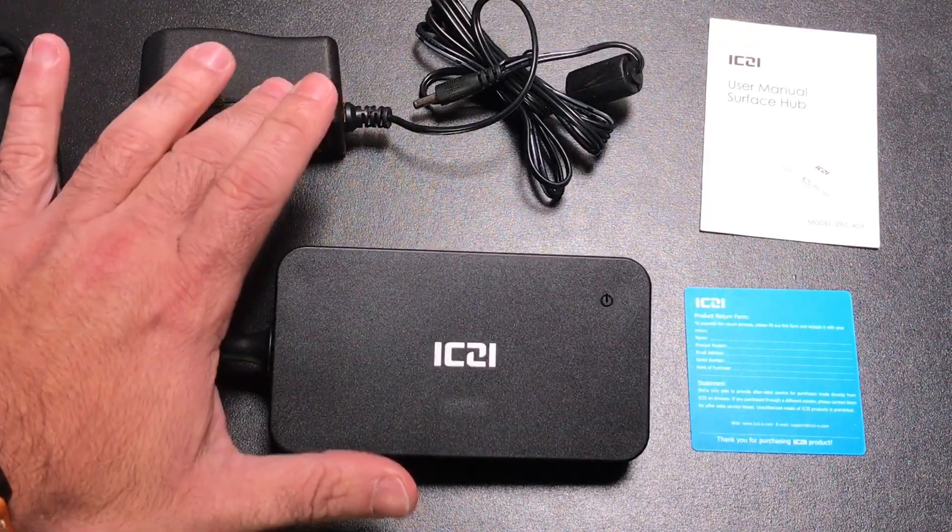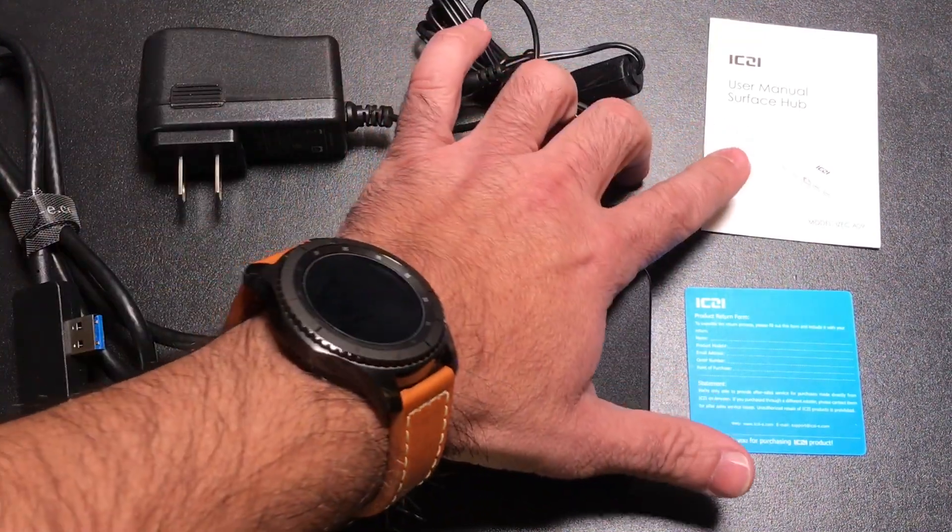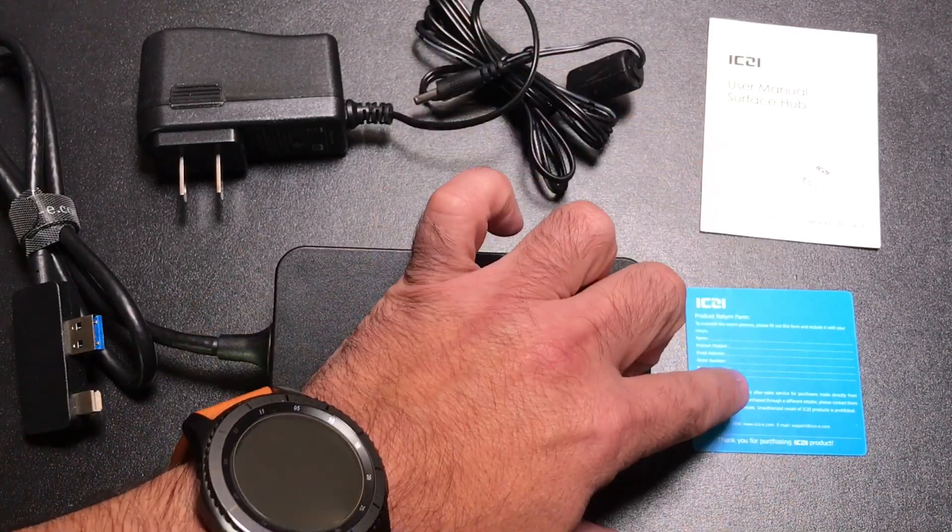Inside the box you're going to find your hub, a power adapter, instructions, and a client satisfaction card.